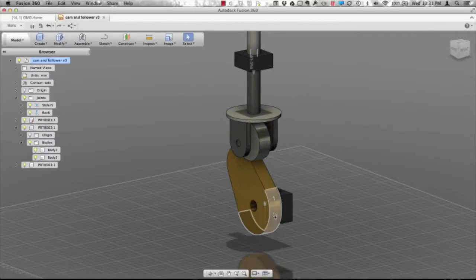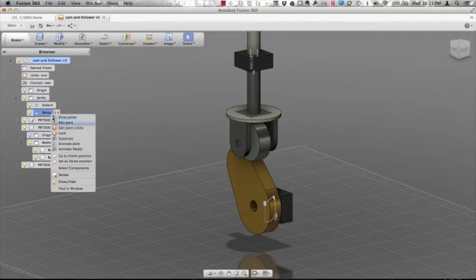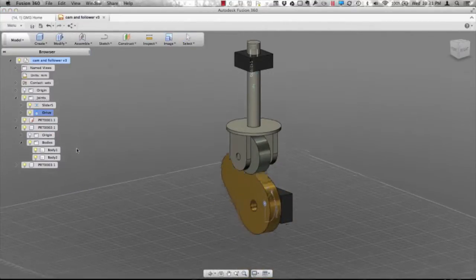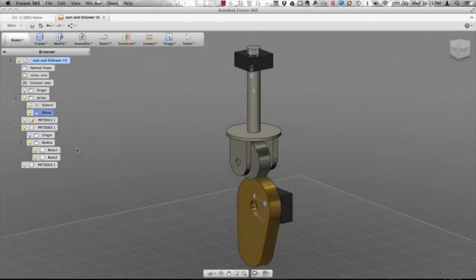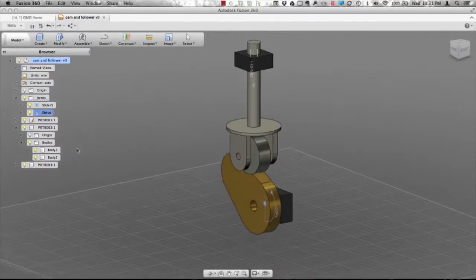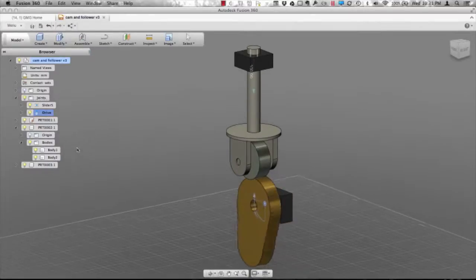I can come into that revolute joint and rename it to something like 'drive', so I can always come back and animate that. We're going to animate the model. Here we can see I've got those two joints, I have contact and a rest position to be able to simulate this cam follower. Hopefully that helps.